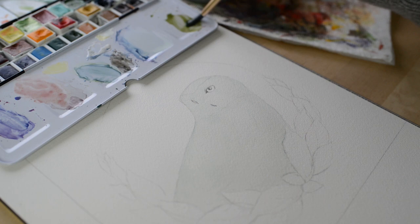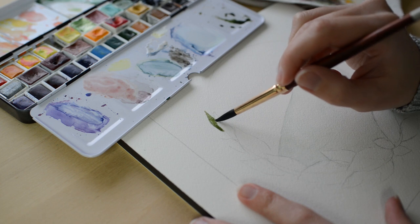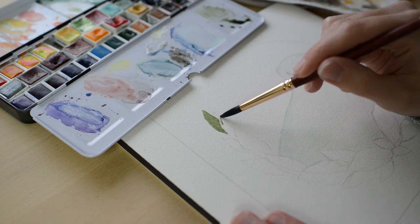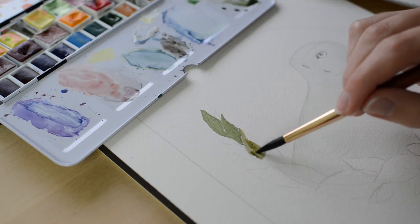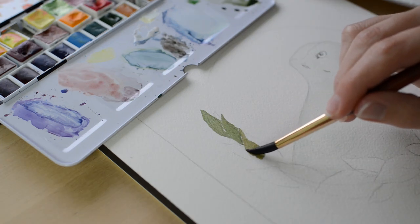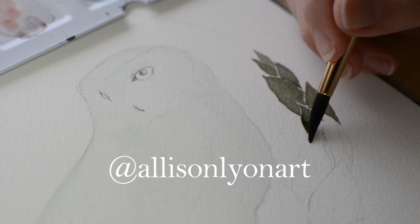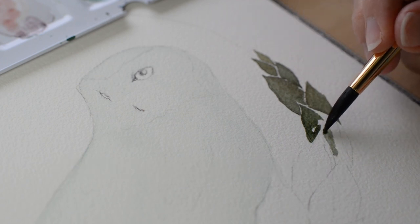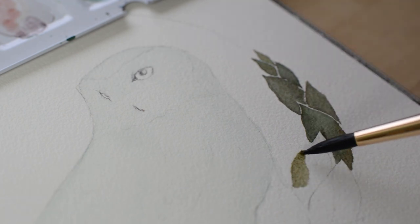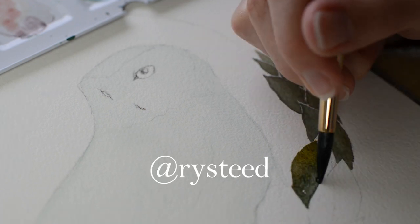Here's how you can participate. First, create your own snowy owl using the reference photo which you can find in my Instagram post about this challenge, or you can draw or paint my snowy owl in your own art style. Then post yours on Instagram and tag me, AllisonLineArt, and use the hashtag LoveNatureArtChallenge. If you use the reference photo in my Instagram post, please tag the photographer at R-Y-S-T-E-E-D.